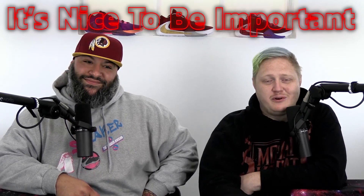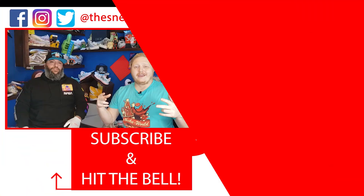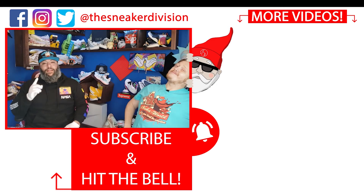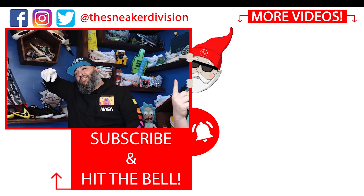Until next time — it's nice to be important but it's more important to be nice, and we'll catch you later. Thanks for watching, guys. There's more content over here. If you liked it, like and subscribe and hit that notification bell.